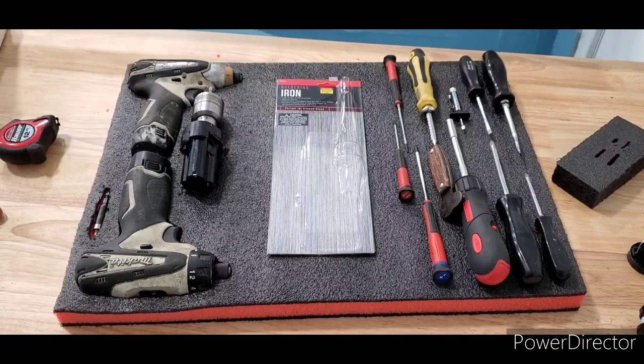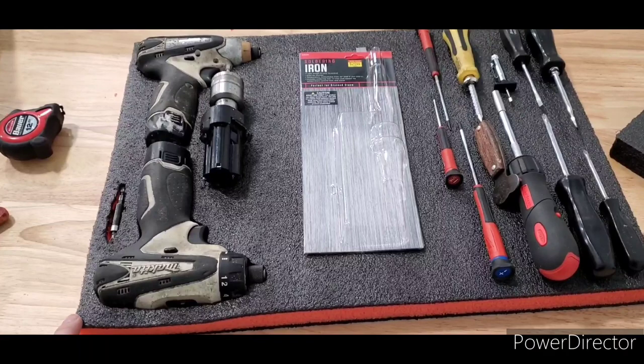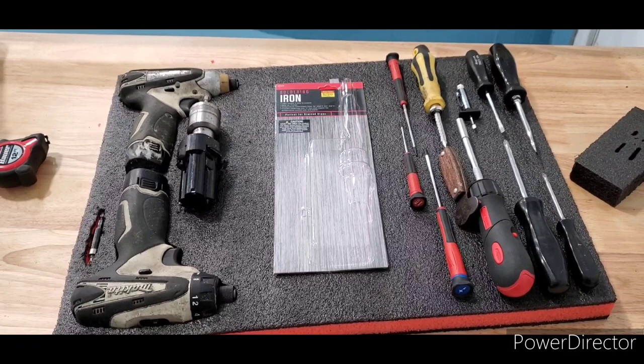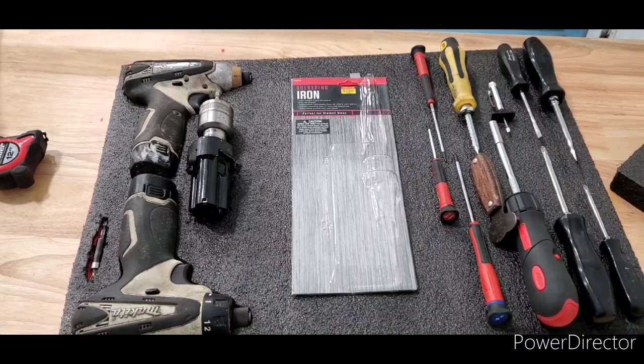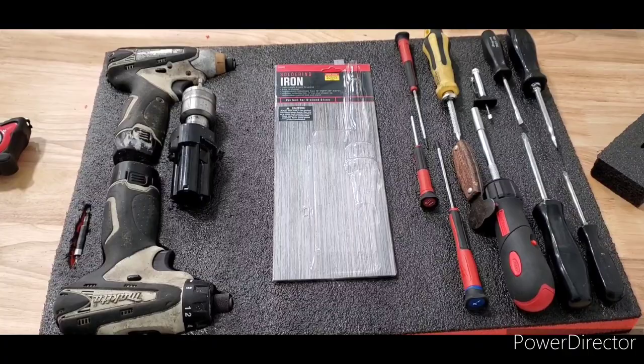I'm making a kaizen foam insert for my mobile travel case as an aircraft mechanic and just wanted to share the technique. I've tried other things — I bought a foam cutter off Amazon that turned out to be garbage, fell apart, and stopped working. I tried a razor knife on another piece that was almost impossible to get really precise. What I've arrived on, believe it or not, is a soldering iron.